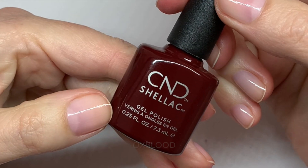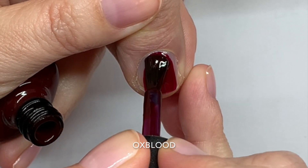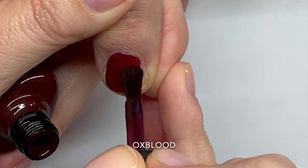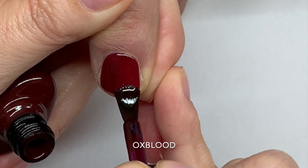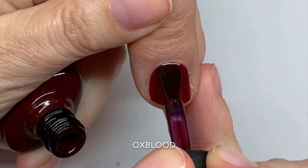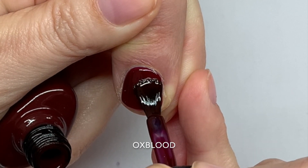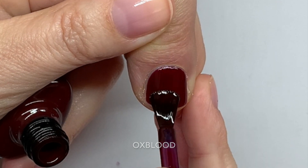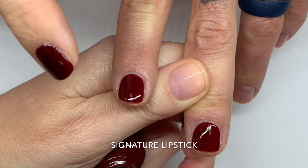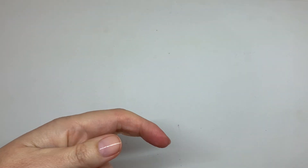This is Oxblood. This one is very similar to Cherry Apple — the improved brush makes it so much better. Super similar. It's also a dark red on the cooler side. I don't see a big difference between Cherry Apple and Oxblood; this one is a little darker, but these two look the same.